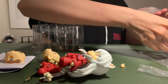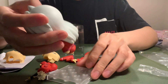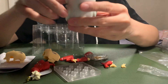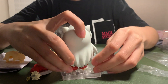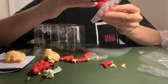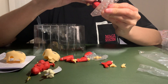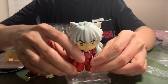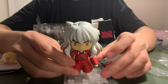Let's see what this is. I think this is how to make this figure stand. I think there's some way to put the figure on this and then you can just put it on your table.